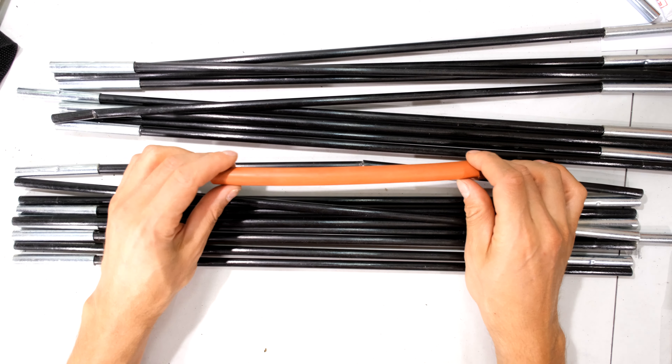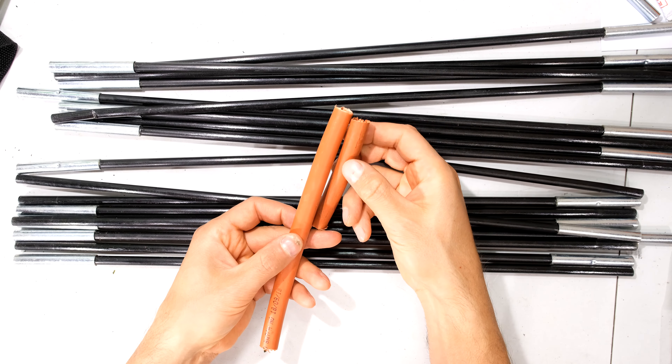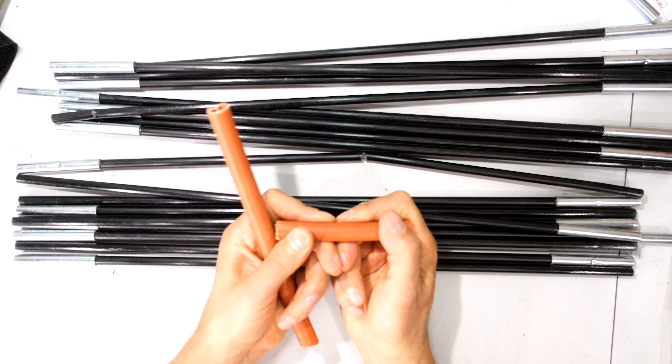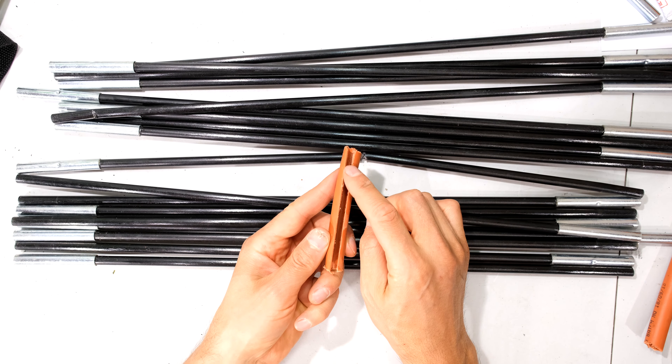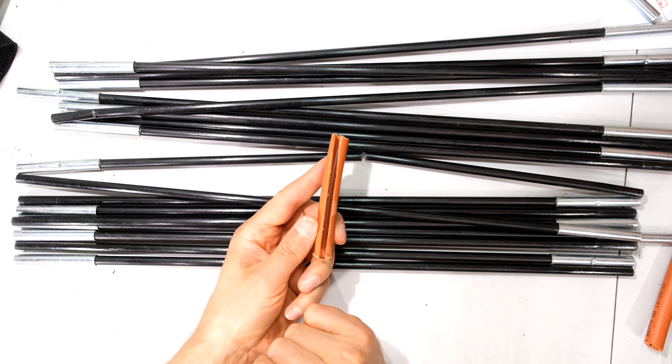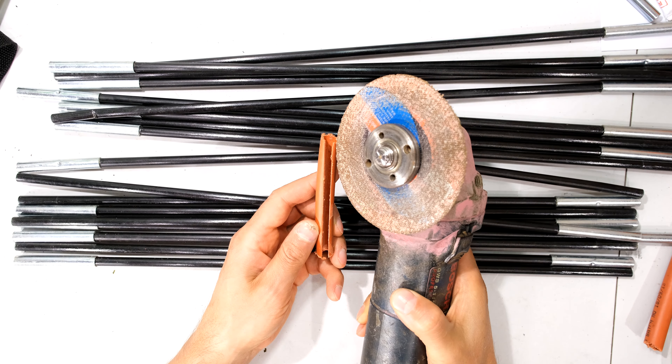What I do is take a polycop pipe and cut it about 10 centimeters in length. Now this is a rigid plastic pipe so it doesn't bend very easily. The next step is to actually cut some of the pipe off, and how you do that is you can use an angle grinder and cut some of that off.